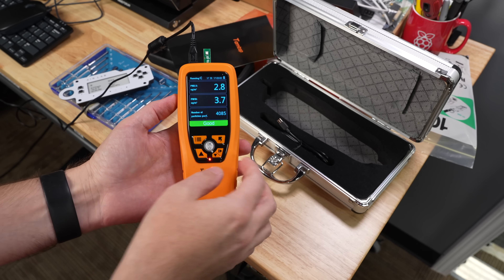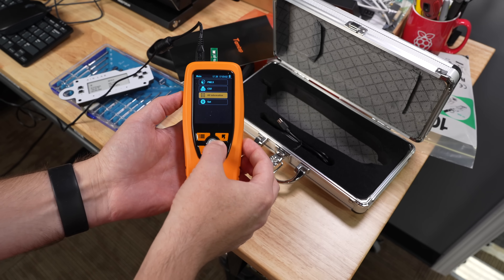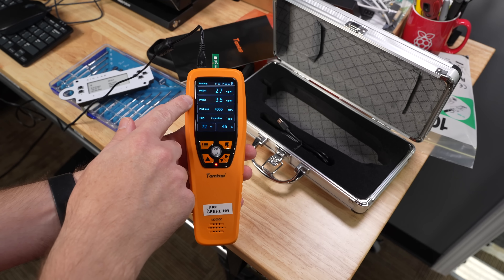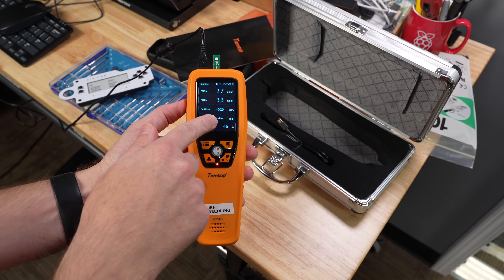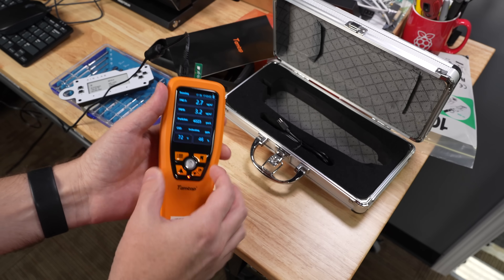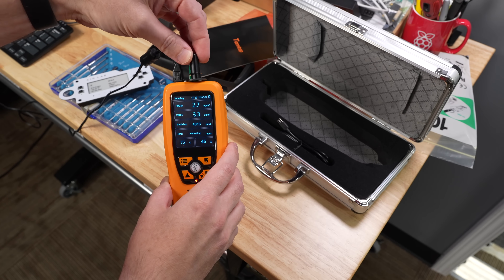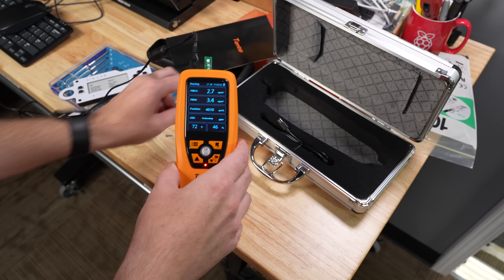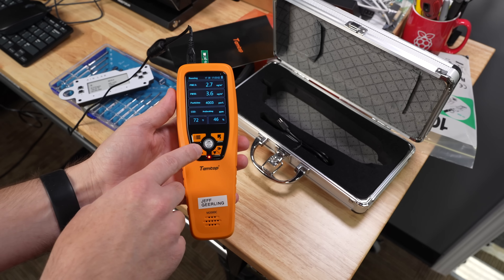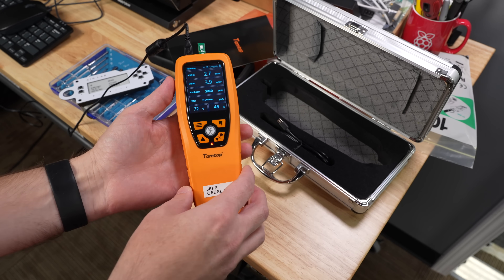The other sensors work. PM2.5 is showing information, and if I go down to 'all information' it'll show stuff. There's PM2.5, PM10, particulates, CO2 still says preheating, and then temperature and humidity. The temperature and humidity sensor sticks out of here — I've actually taken this apart and it goes inside normally. Two or three people in the comments mentioned that there's a CMOS battery in here that I had no idea existed.